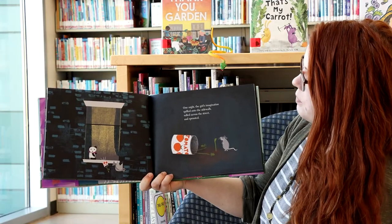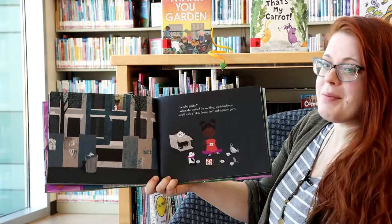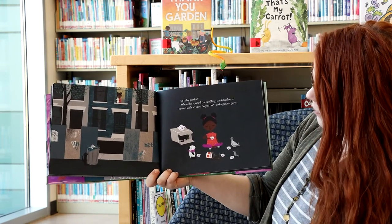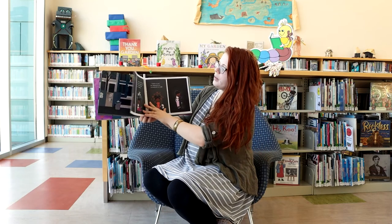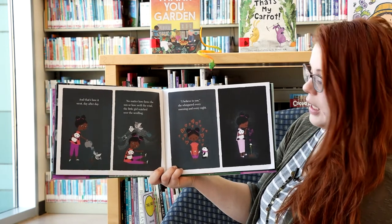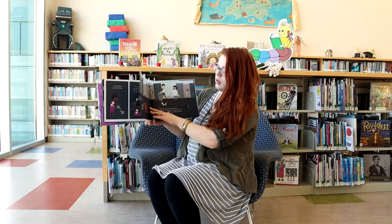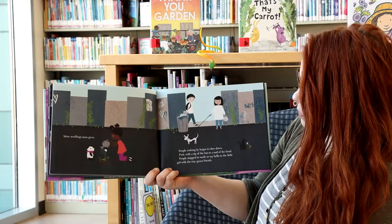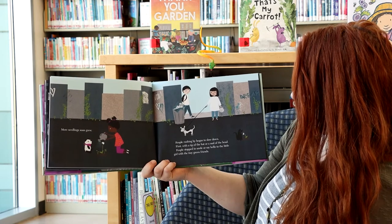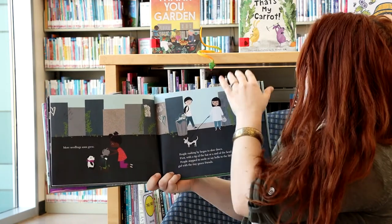There she is — it looks like it's a tomato plant. She set it on her windowsill and it's growing. One night, the girl's imagination spilled onto the sidewalk, rolled across the street, and sprouted a baby garden. When she spotted the seedling, she introduced herself with a 'how do you do' and a garden party. Look at the kitty back there! And that's how it went day after day. More seedlings soon grew. People rushing by began to slow down — first with a tip of the hat or a nod of the head. People stopped to smile or say hello to the little girl with the tiny green friends.